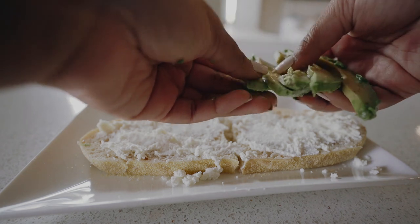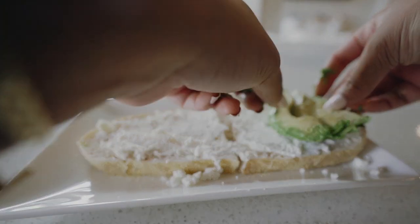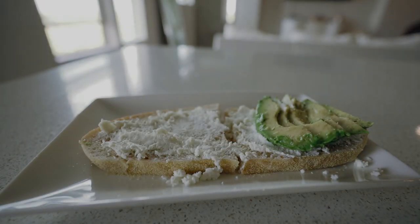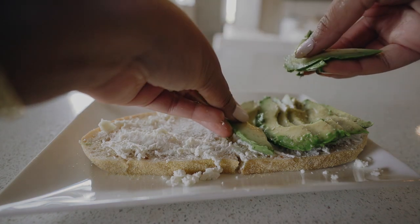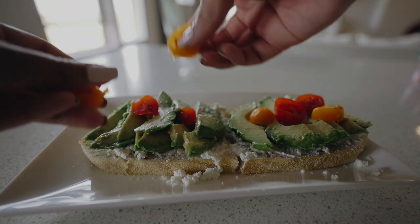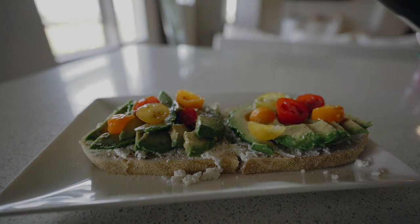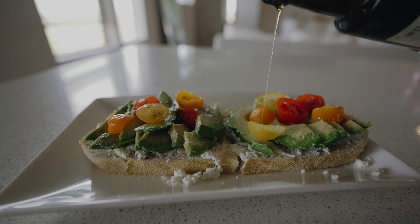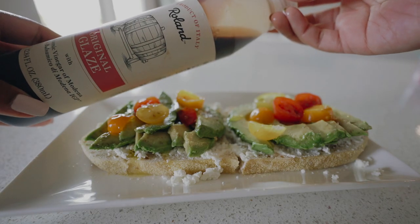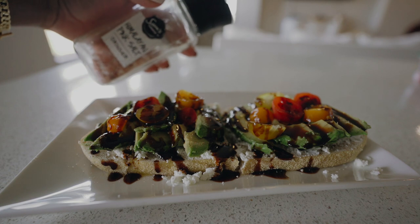Next up is this whole milk ricotta cheese that I also got at Trader Joe's — this really adds a unique creamy texture. This is what they had on the avocado toast at Two Hands. I need to learn how to make this at home because obviously eating avocado toast in a restaurant is way more expensive, but sometimes worth it. The next step is to lay the avocado down — I'm gonna try to make this as aesthetically pleasing as possible. This avocado has some brown spots but it's gonna be a good one still. Next I'm gonna add some tomatoes, then I'm gonna use this truffle oil from Williams Sonoma and drizzle it a little bit, then add some balsamic glaze, and last but not least some pink salt.